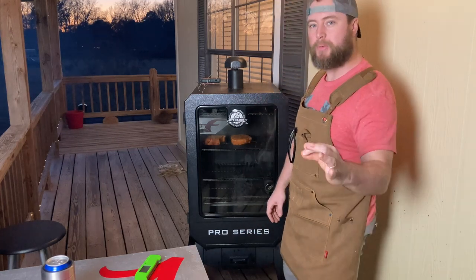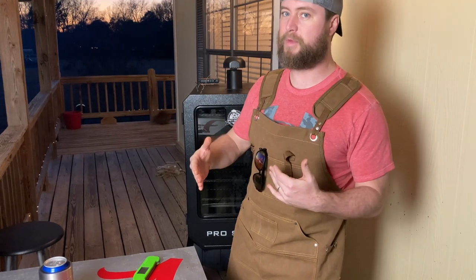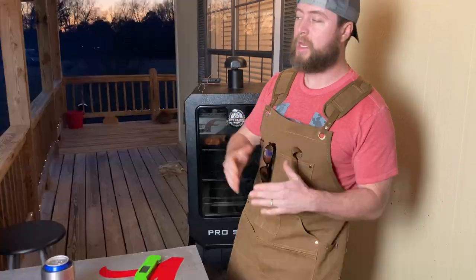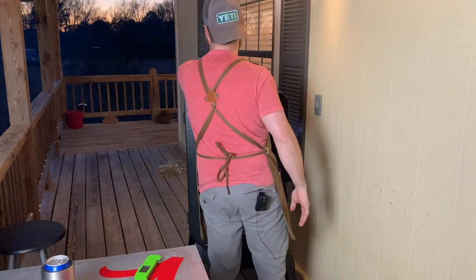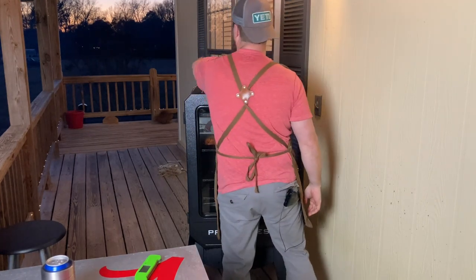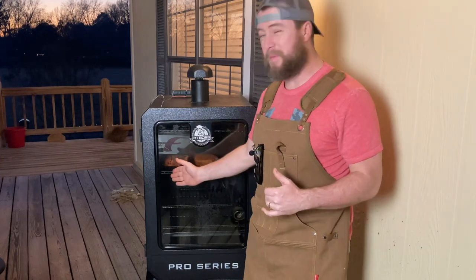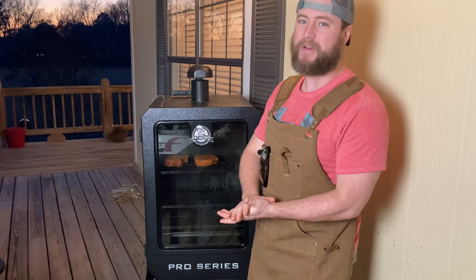We've reached a very serious portion in our cook where we are now probing up smaller cuts of meat. When you're probing smaller cuts, you do not want to overcook it. Anybody can cook a piece of meat to done, but we're trying to get this just right. I've got my trusty Thermo Pro here in the one on the left and my Pit Boss Pro going into the chop on the right. Both are reading around 114 to 116 degrees internal temp right now, which means these chops have got about 15 to 20 degrees left before I pull them. Then we're going to sear the fire out of that baby.